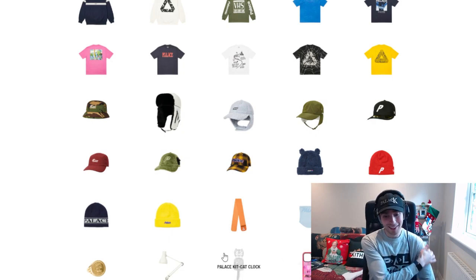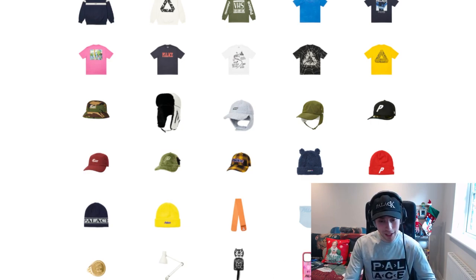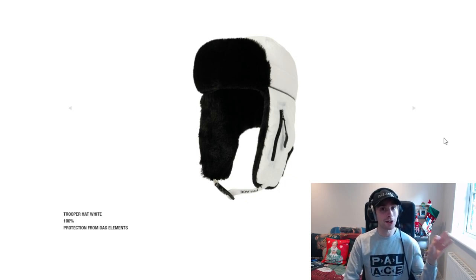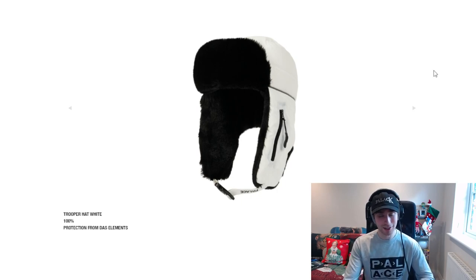They've got a Kit Kat clock — I recognise them, you better not overcharge Palace because I know how much they are. I've had one in the past; they're like £45 to £60 at a push. We've got an iPhone case and a snow globe. I am a sucker for snow globes — there's a South Park one I'm yet to pick up. I already have about two or three snow globes, including the Supreme one, and I'm a real sucker for them.